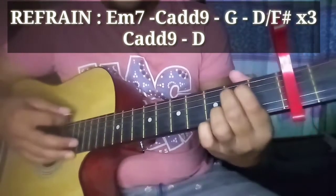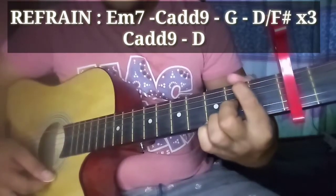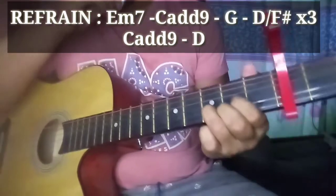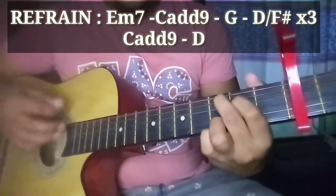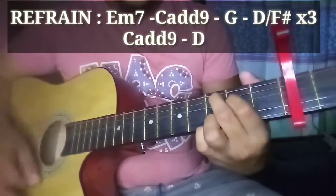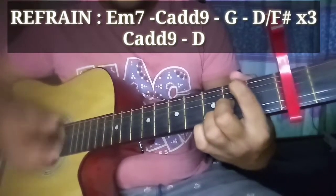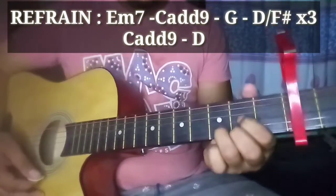Sa refrain natin guys — E minor 7, C add9, G, D over F sharp. Ganun pa rin siya. Tatlong beses pa rin nating uulitin. At yung ending niya is C add9, bababad doon, tapos D. Kagaya lang ng dati — halos yung umpisa. Sample: C add9... G... D over F sharp (tatlong beses), babad yung C add9, tapos D.